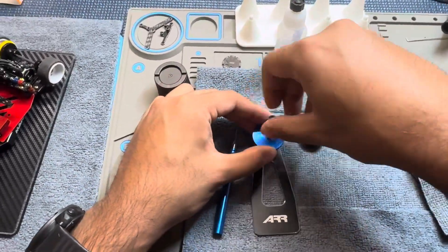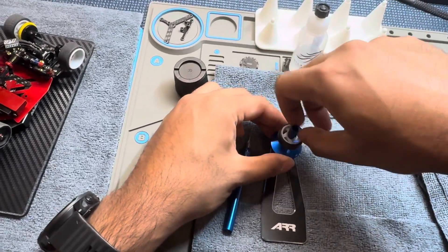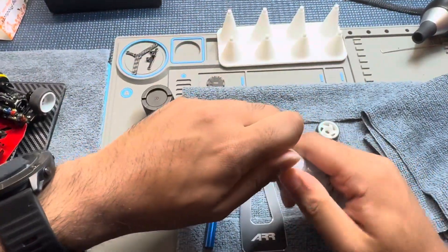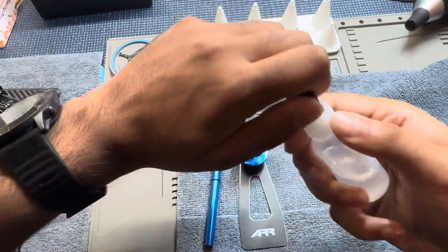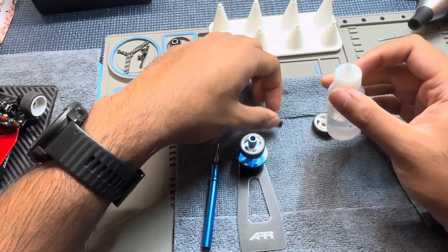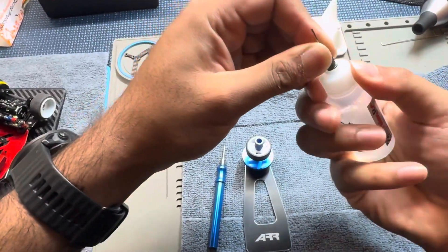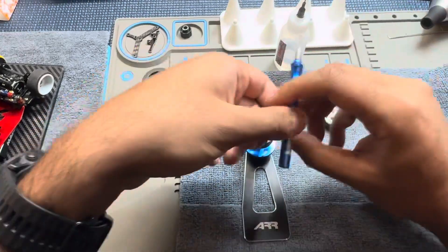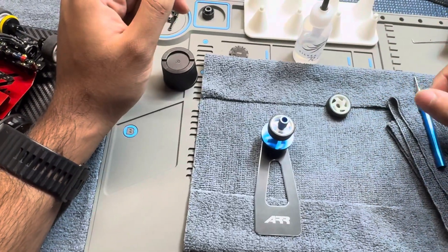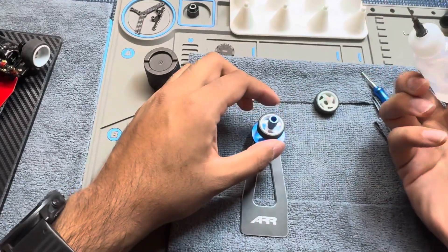Go ahead and get the tire mounted. It's important to do the lip side first. I use a bit of thicker CA glue — it just gives me a little bit more time. I'm not a tire gluing pro yet, but once you get good you'd probably switch to a thinner glue, like BSI Instaflex. That's what a lot of the MWX guys use. It's a little thinner, you've got to move quick.